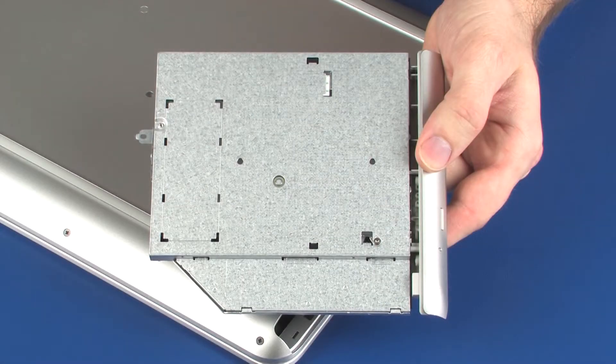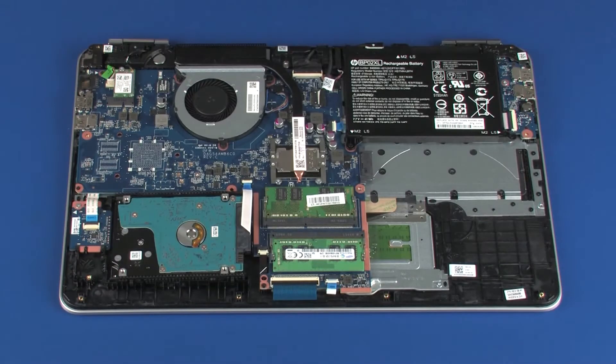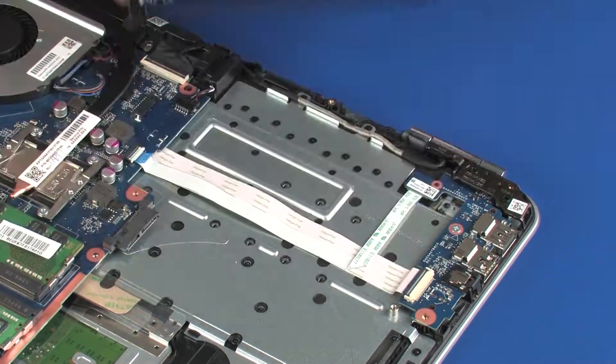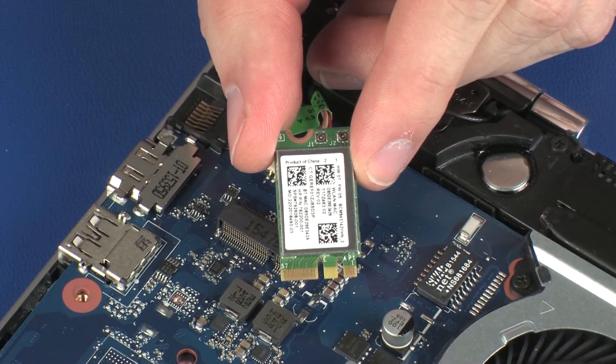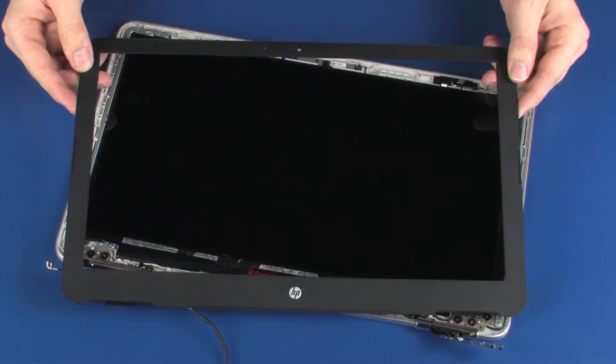Before you begin, remove the optical drive, base enclosure, battery, wireless module, display panel assembly, and display bezel.